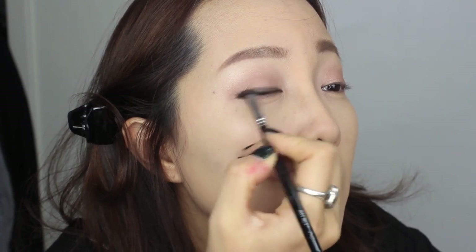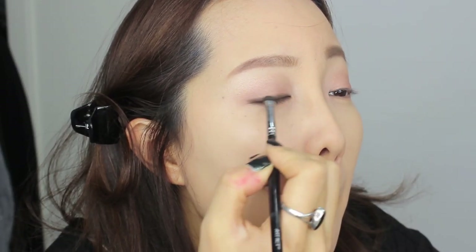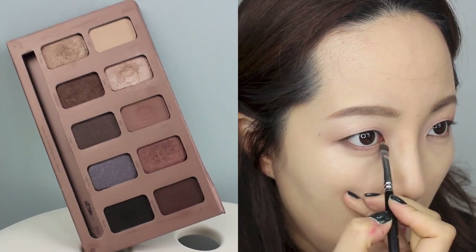Crystal never wears thick or any type of obvious eyeliner, so I prefer to do it this way so it still defines my eyes but isn't too conspicuous. Bring the remaining eyeliner to the lower lashes as well. If you've been keeping up, your eyes are probably looking like this. I'm going to be taking the two same eyeshadows, Bliss and Bubbly, and applying them on my lower lashes.